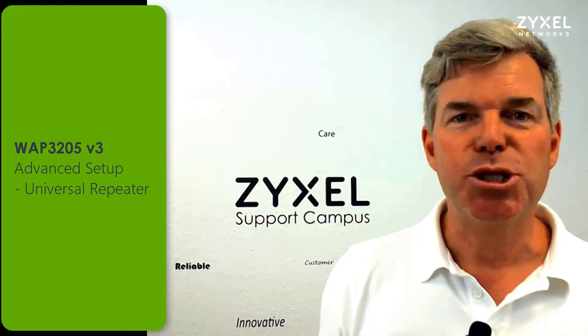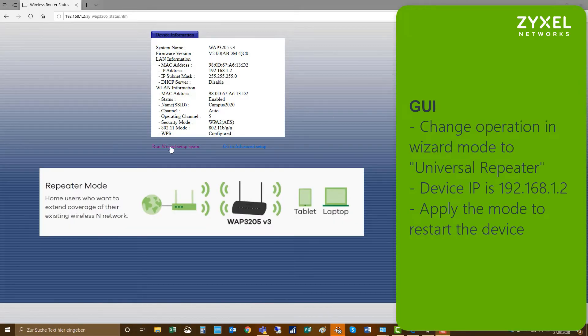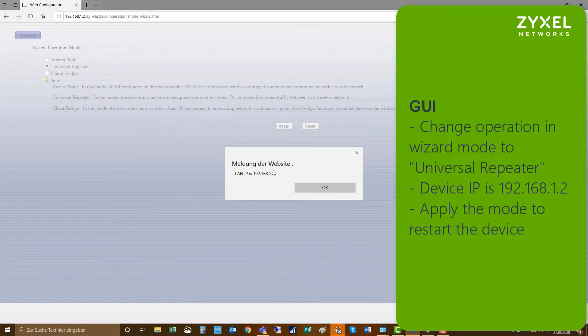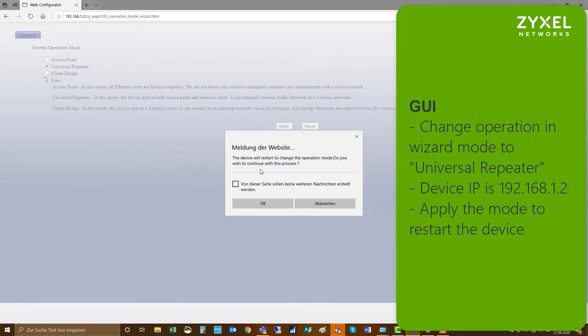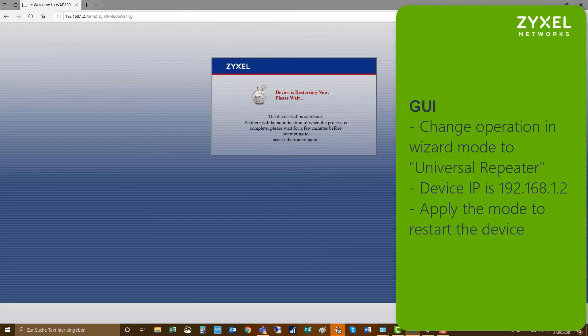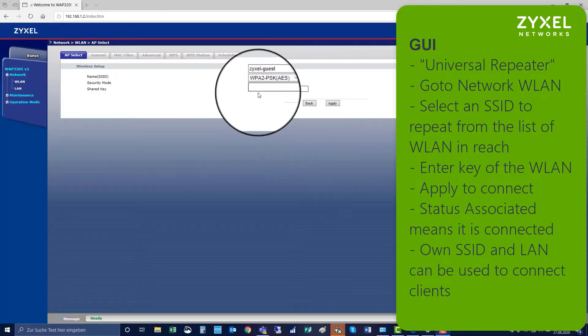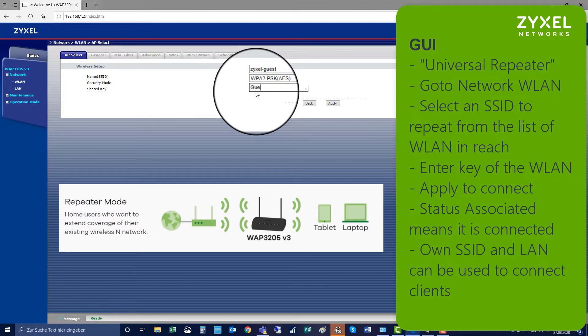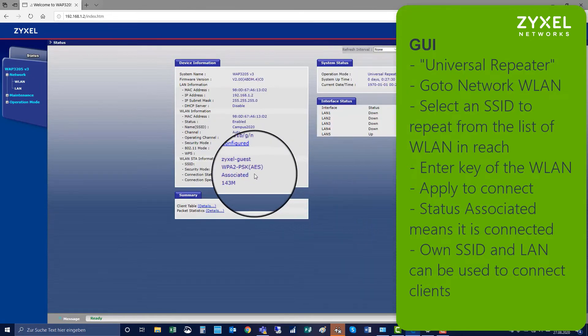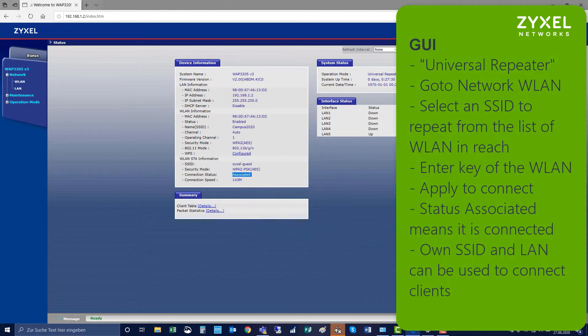Let's have a look at the configuration for universal repeater. To change the operation mode in the wizard to universal repeater, follow the same steps as before. The device IP is 192.168.1.2 and you can apply the mode universal repeater. The device will restart and come up again in the new mode. Log in to the GUI again as before, then go to Network > Wireless LAN, select the network you would like to repeat, key in the security key, and apply. The device will establish a connection to this wireless network, which you can see on status as associated.